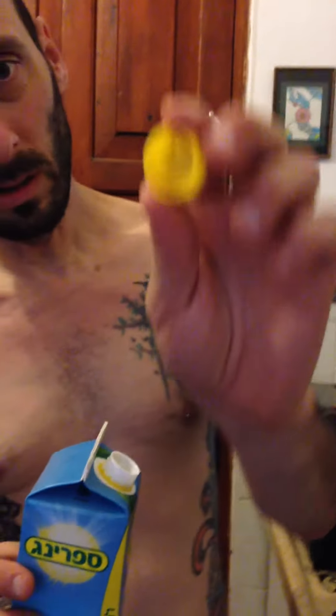I just bought this orange juice. I poured a glass out and there were some black things. I looked and the cap had a little bit of black on it, so I poured it all out and there were a few more black things in it.